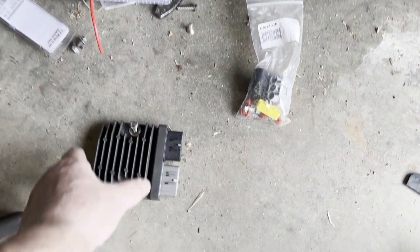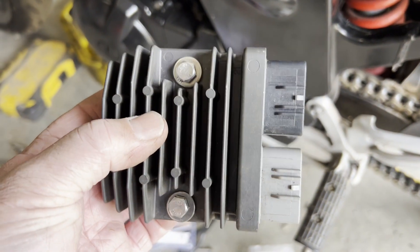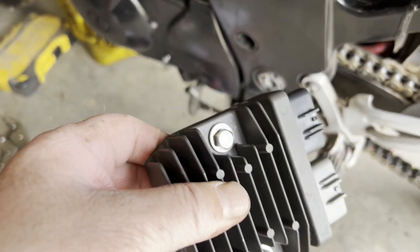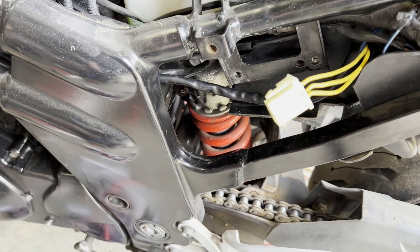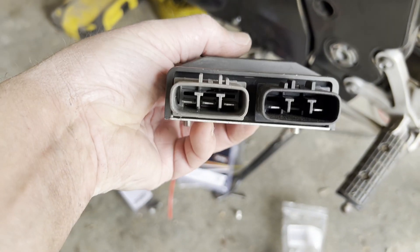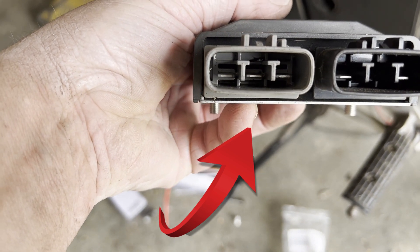This regulator rectifier is not even new — it's second-hand, out of a Honda CB500. What we're going to do is chop those three wires — one, two, three — and they will go into the gray section that has the three male tangs.